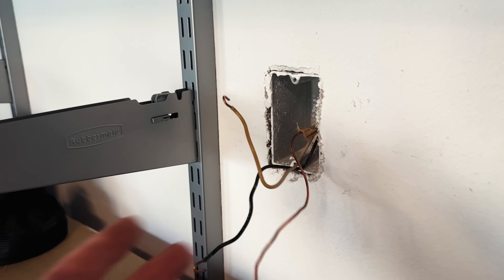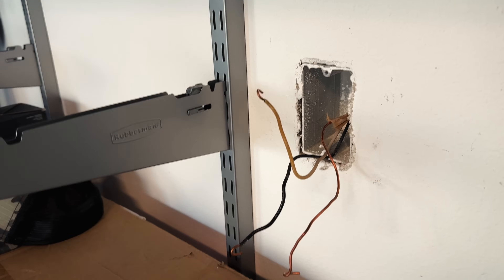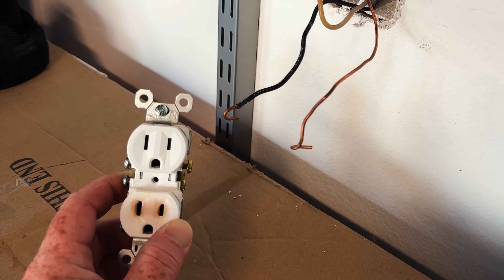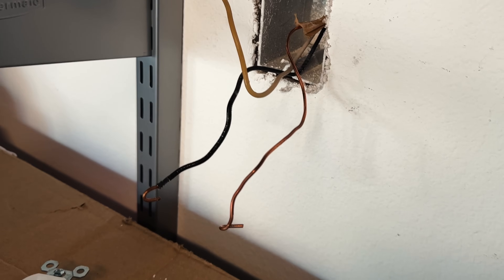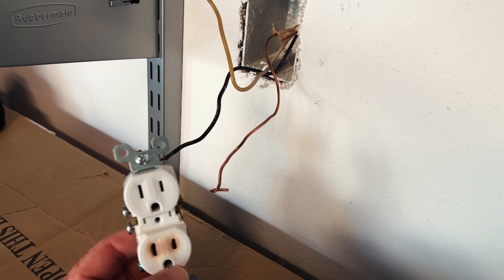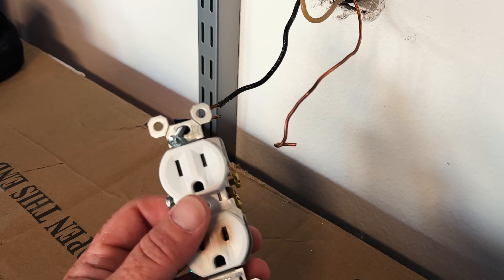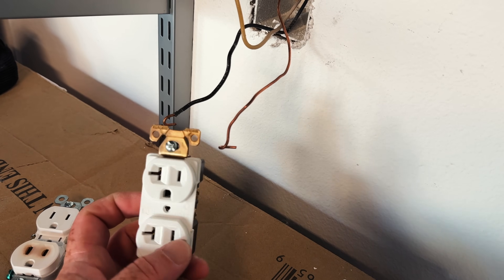Looking at my Square D panel, this is line 21 — a 20-amp dedicated line labeled 'garage outlet dedicated.' All my breakers have built-in GFCI, which is good. So: 12-gauge wire, 20-amp breaker, everything set up for 20 amps — but with a 15-amp outlet. Code technically allows a 15-amp receptacle on a 20-amp circuit if it's a duplex outlet, so we were in code. But it didn't work out. I don't know that a basic 20-amp outlet would have done better. It doesn't matter — we're going industrial grade now.